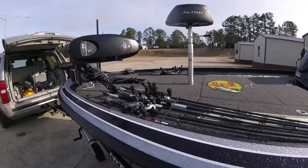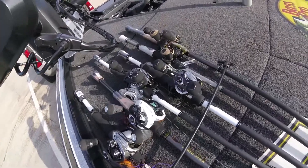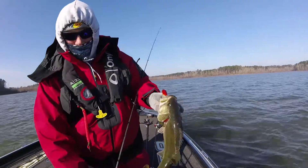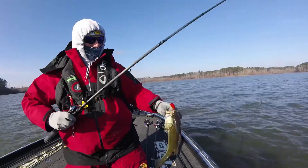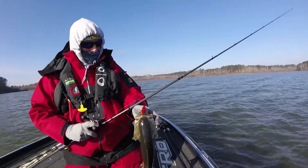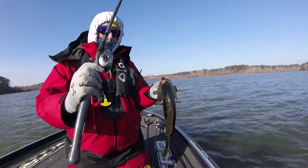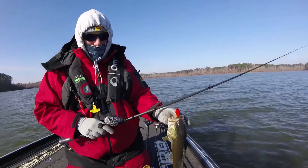We got all the new Lew's rods and reels lined up. Just a little video demonstration here. I'm throwing this Lew's Ledge Crankbait Small Series right there on that new HyperMagnesium. This is the high-speed ratio — 11 ball bearings, 8.3 to 1.